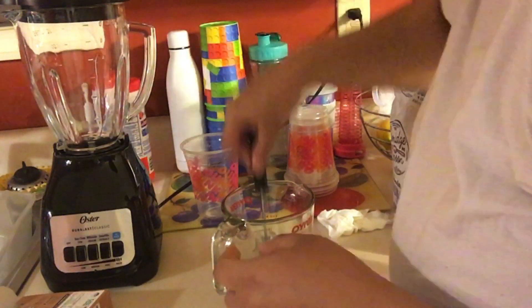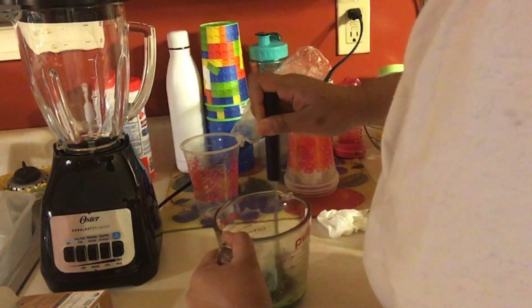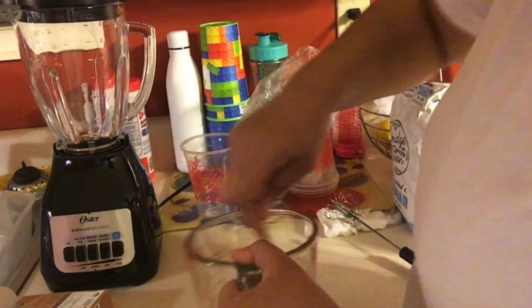You can get a spoon and do it, but I'm gonna use the whisk for a bit. We're gonna mix this up until everything is dissolved — mixing that up with our hot water, whichever temperature you prefer. Just mix it up to make sure it's all combined and ready.